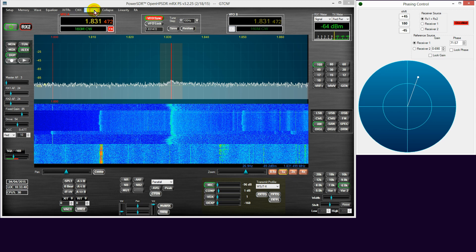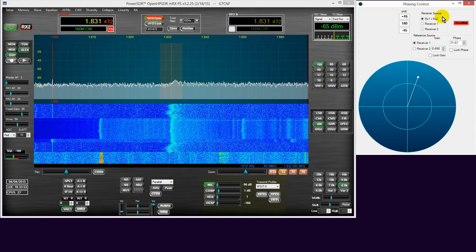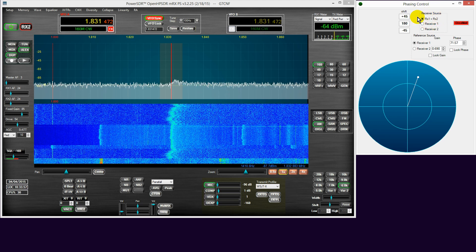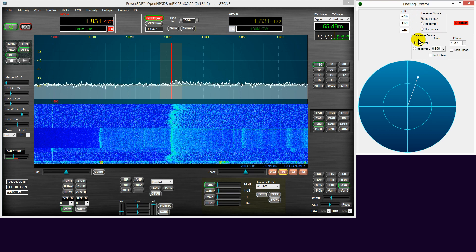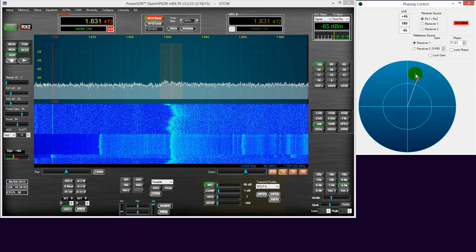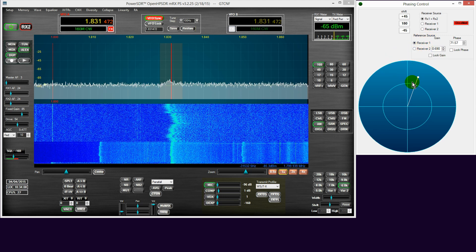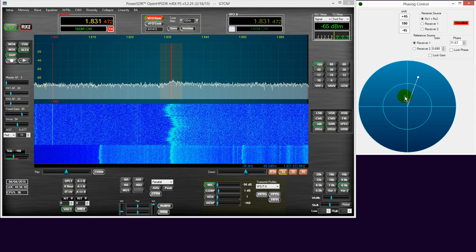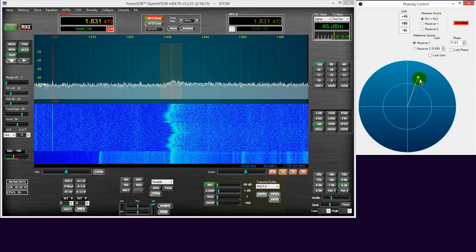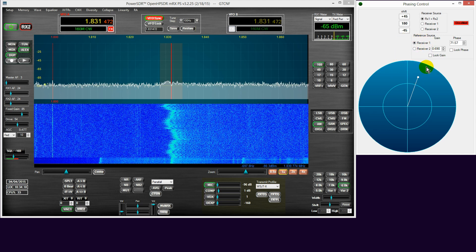We enable diversity. Now obviously with the receiver source, we're going to want RX1 and RX2 — RX1 plus RX2 — so that we can subtract one from the other to produce a final result. You then get a choice with the reference source to be either receiver one or receiver two, and of course it depends which antenna you've got plugged into which port as to which one of these two will provide the better effects.